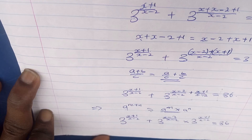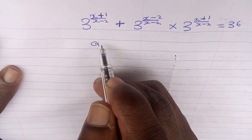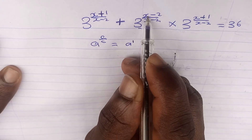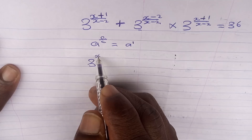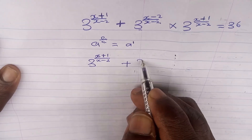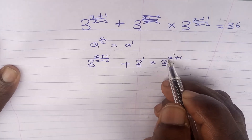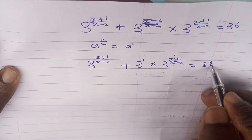Now recall that a^(c/c) = a^1. Since (x-2)/(x-2) = 1, the term 3^[(x-2)/(x-2)] simplifies to 3^1. So we now have: 3^[(x+1)/(x-2)] + 3^1 · 3^[(x+1)/(x-2)] = 36.